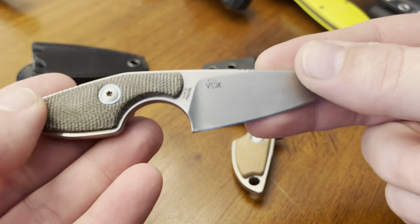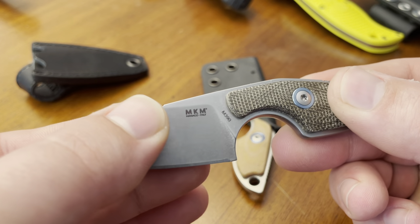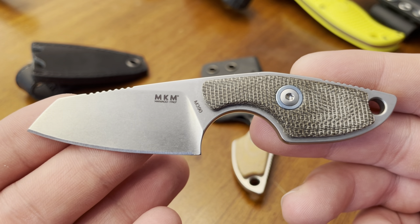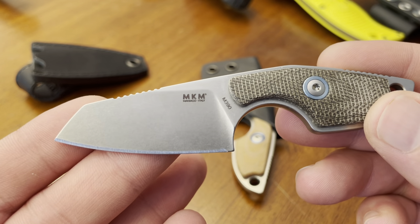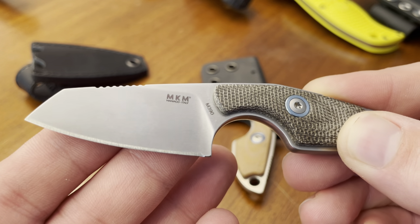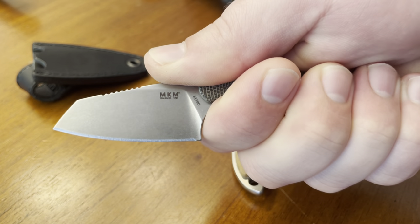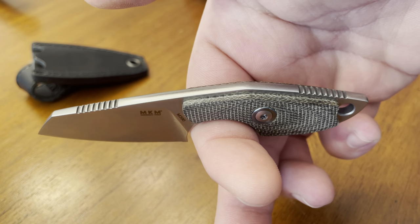Designed by Jesper Voxnays of Vox Knives, this one features green micarta scales and Böhler M390 steel. The Mikro 2 has an overall length of just 4.3 inches and a blade length of just under 2 inches. It almost looks like a reverse tanto blade, but the belly makes it a sheep's foot, I guess. It has this huge finger choil, which makes it so that even large fingers like mine can fit right in there, and it's perfectly balanced resting on my index finger.